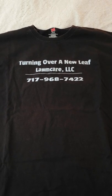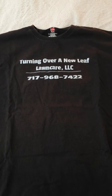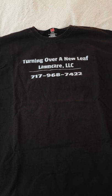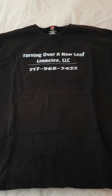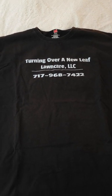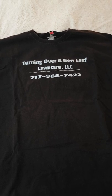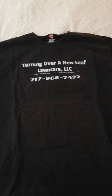This was my first work uniform I had made at Vistaprint. Just a black t-shirt with my name and telephone number on it. I wore this with either jeans or cargo pants and some work boots. The only issue was the dark color got really hot in the summertime, but this was my first work shirt.